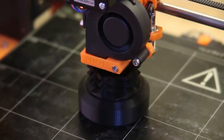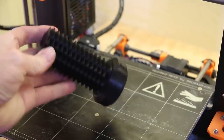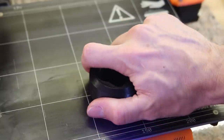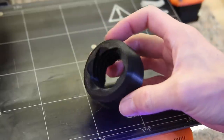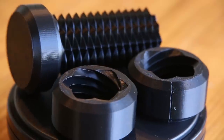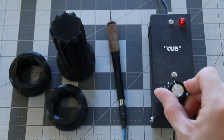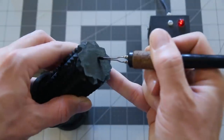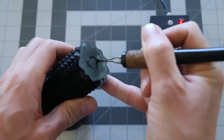I also printed some hollow tubes to act as sprues, vents, and feeders. Once everything was done printing, I melted a hole at every joint to ensure that as the mold is being filled, the gasses have a clear path to escape through.